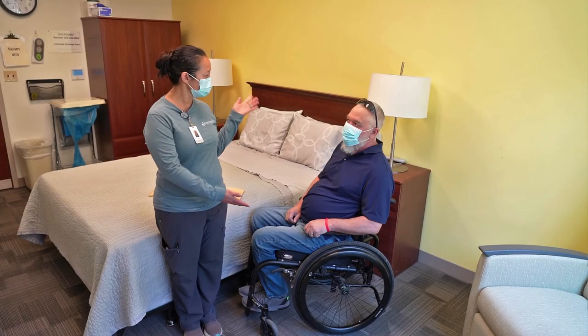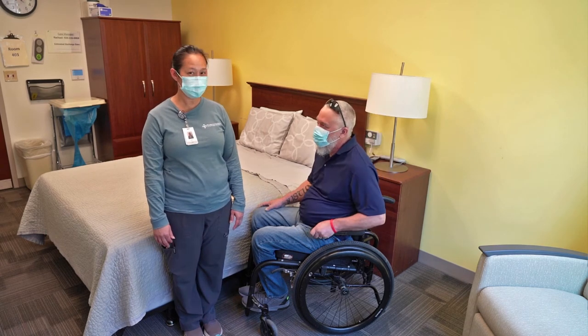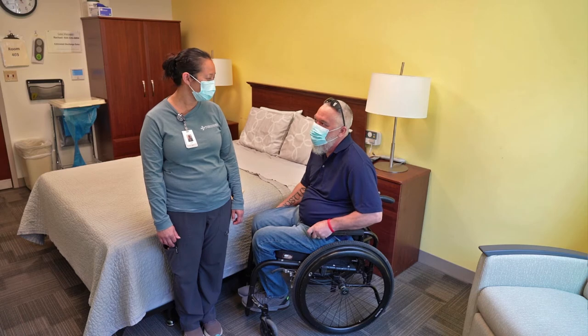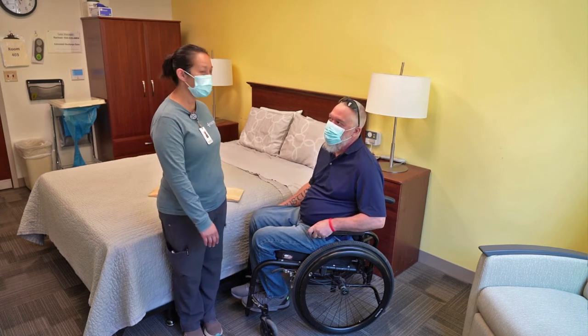We are here with Tim Christensen, who is a former patient here who had a spinal cord injury in November of 2020. He's going to show us how to complete a slide board transfer from the wheelchair to the bed.